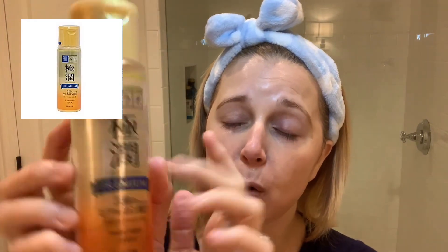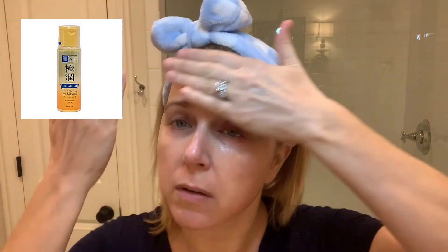For more hydration — because I am that extra and at night I really want my skin to plump up — I've been using this Hot Olavo hyaluronic acid serum, but it's really thick, almost like a jelly. I just put this on top of the toner. It's thicker and more dense but it's really nice. I only use that one at night; the other two I use in the morning as well. Now my face is super hydrated and feels great.